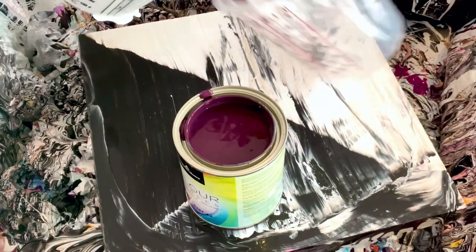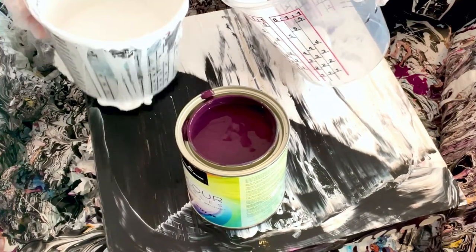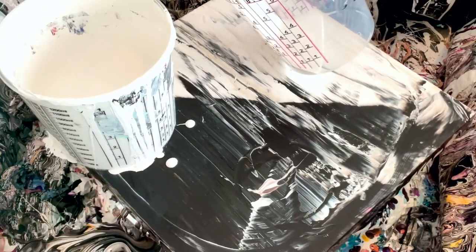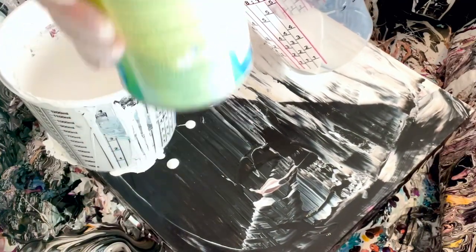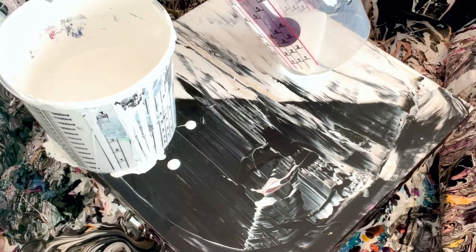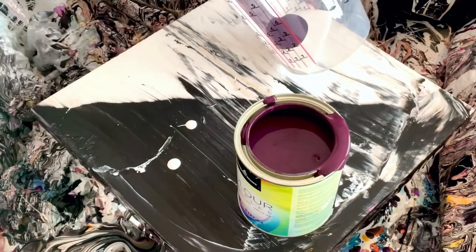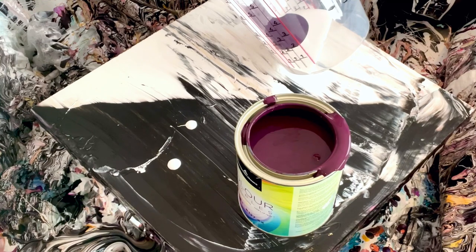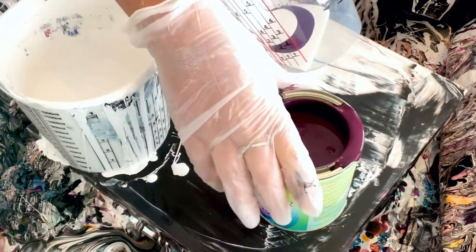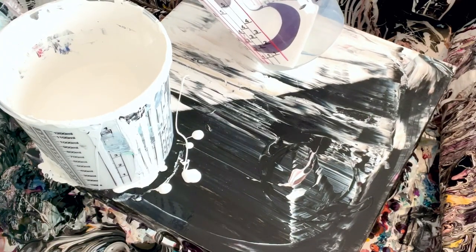Disclaimer: I cannot do any other forms of fluid art at all and I'm horrible at it, so don't look to me for ring pour tips. I know these consistencies are off. By the way, this is Benjamin Moore dark purple — I've left it open a few days. I also know this isn't the best cup to pour from. I'm just going to layer my Glidden Essentials eggshell with that purple color.